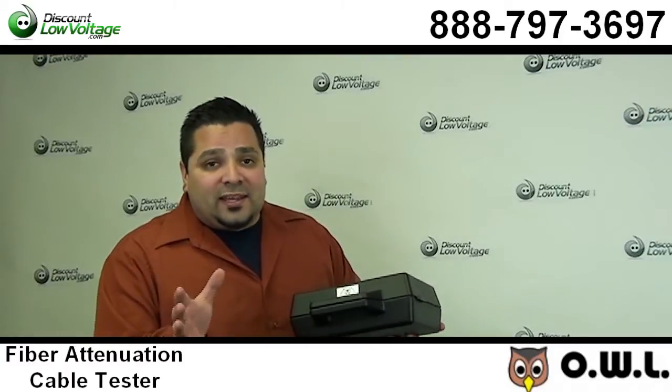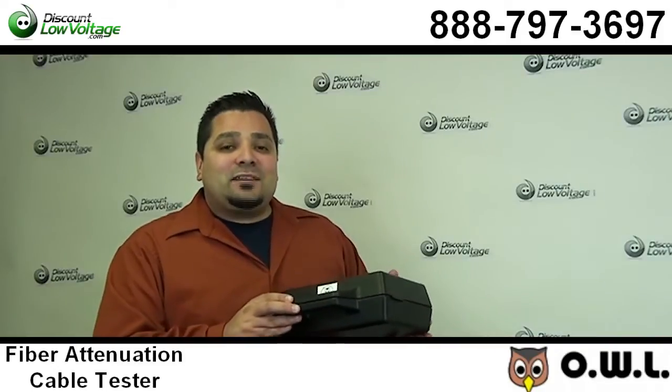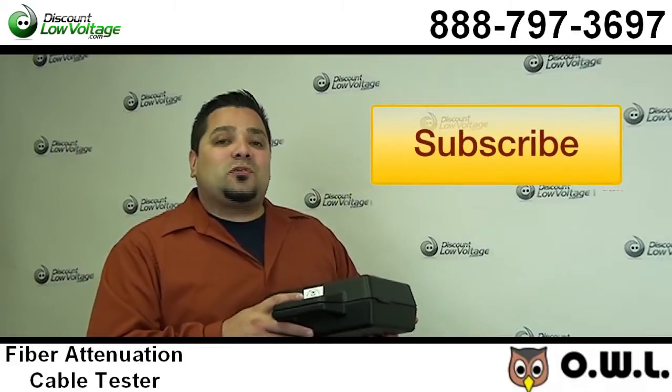So, this is a sweet little kit. You can order online. If you have any questions, call us — the number is 888-797-3697 — and don't forget to subscribe.